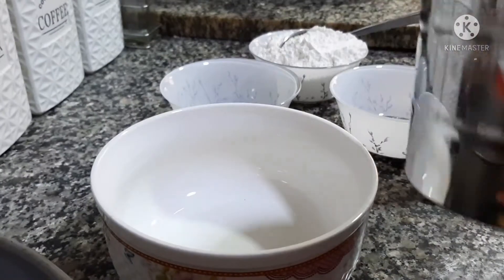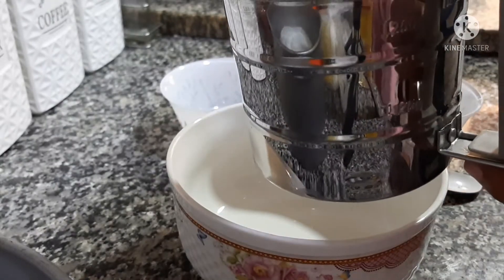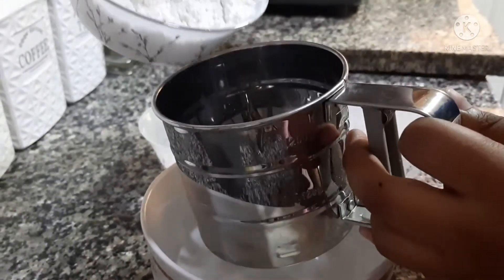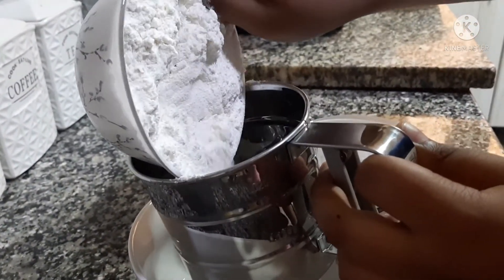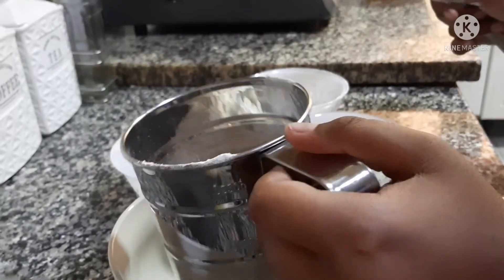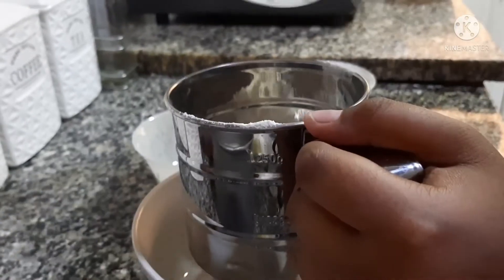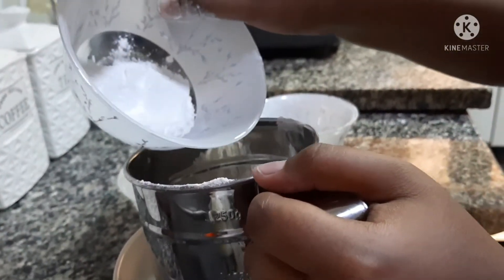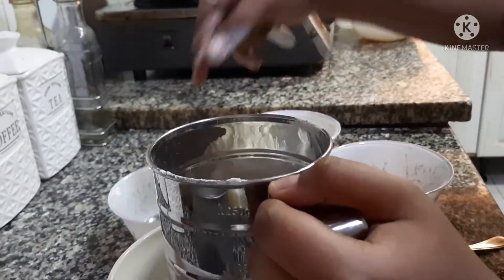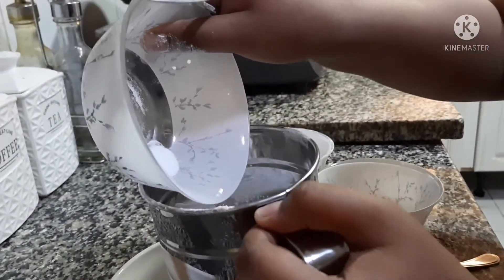Okay, now we are going to make the dry ingredients. The dry ingredients are one cup of all-purpose flour — let's just put it in the sieve. One teaspoon of baking powder, and one-fourth teaspoon of baking soda.